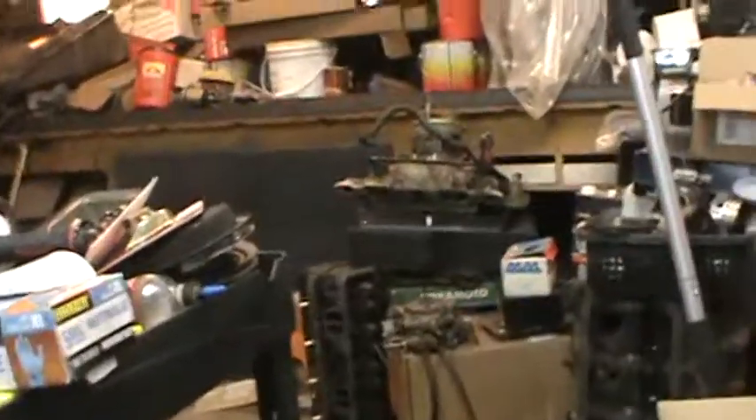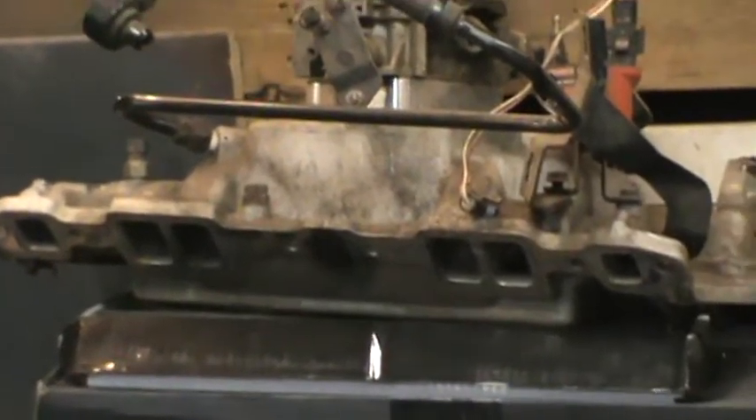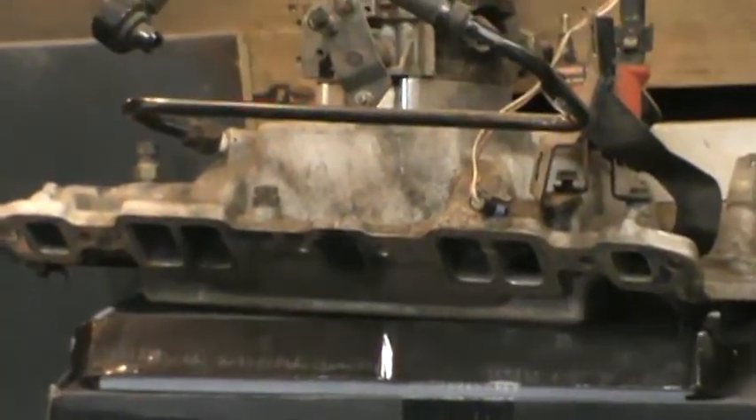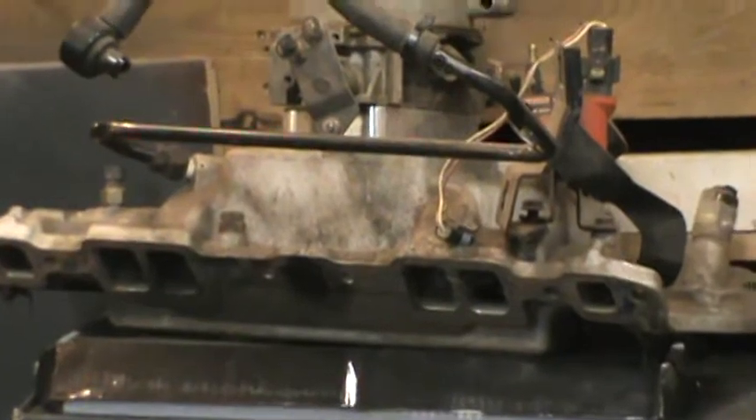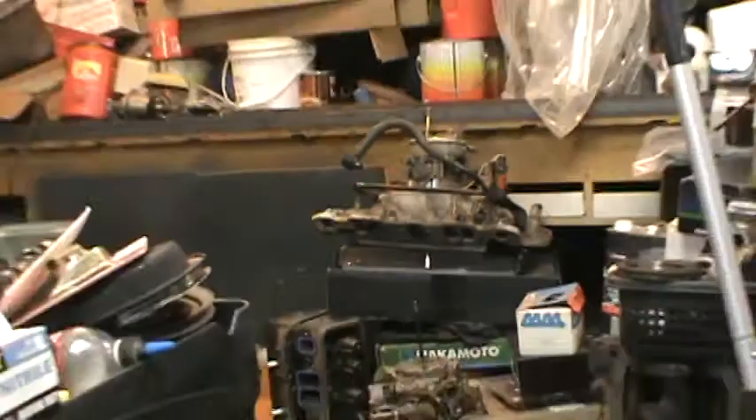They tried the distributor cap, rotor, ignition module — they started thinking computer or fuel pump and all this and that. Ended up it was the pickup coil. I sent them a couple of model distributors, and they took them and stuck one in and it popped right off. I said, well, I got a nice high-rise intake sitting right there — that's the old throttle body injection. If I could, I'd remachine it to feed a four barrel, but that's not going to work.